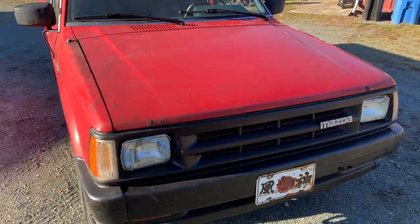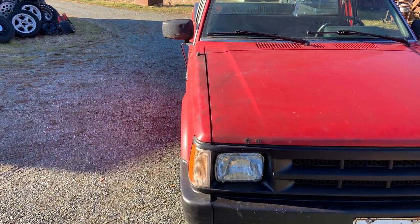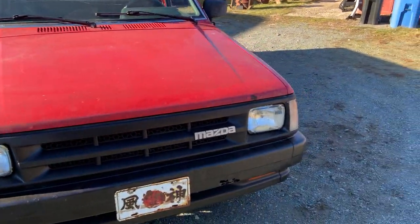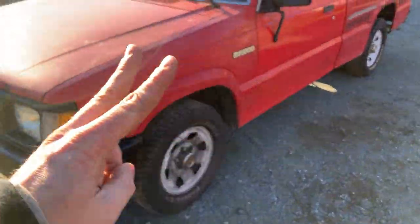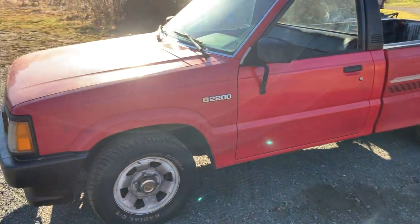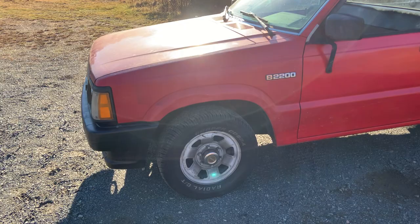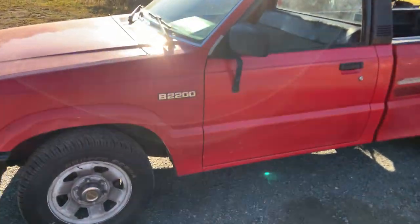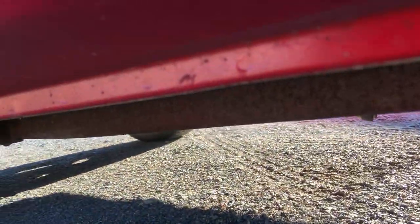Fourteen bucks apiece on the headlight bulbs. All in, I have less than three hundred dollars invested in this truck — two hundred of it was the gauge cluster, the rest is less than a hundred dollars. I'll show you the frame while I'm out here, then we'll graduate to the interior and under the hood. The frame is pretty mint.